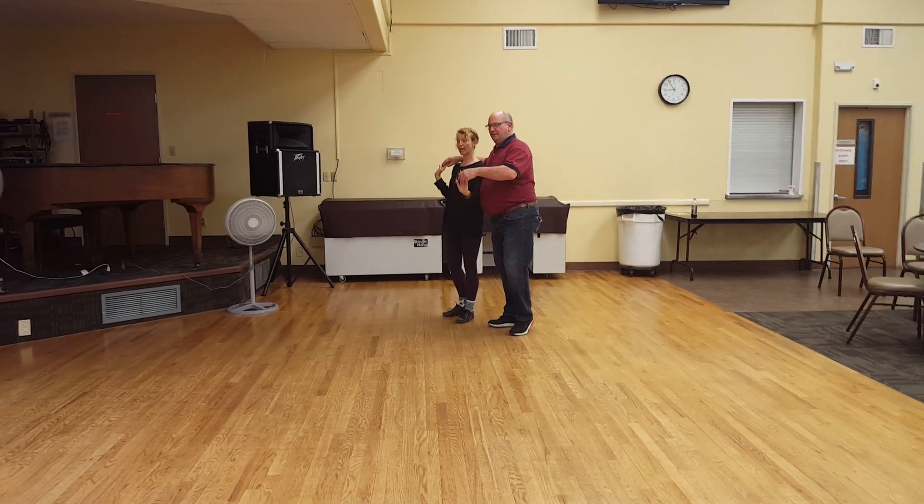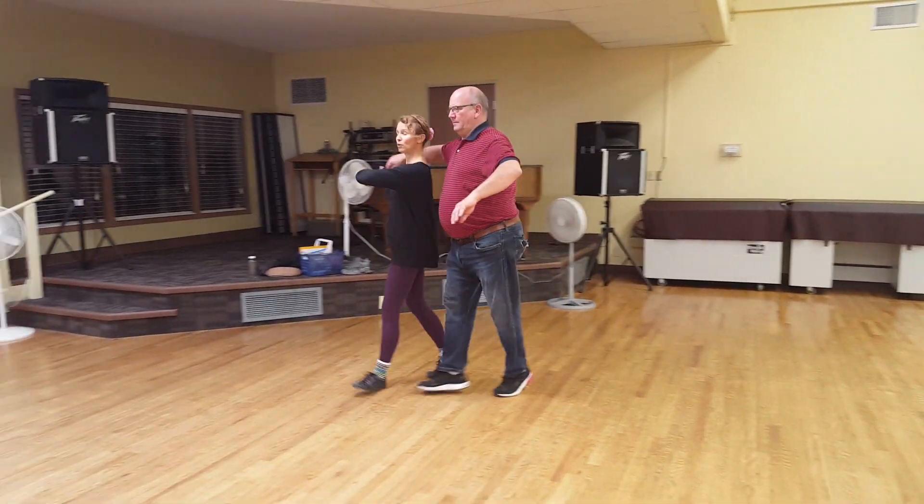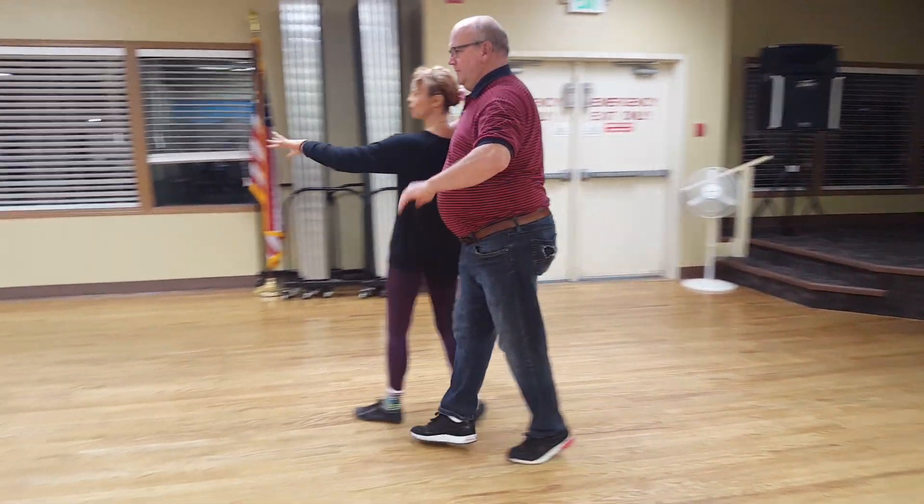So outside foot. Ready, and prep, two, three — I reach, two, three — prep, two, three — and reach, two, three.